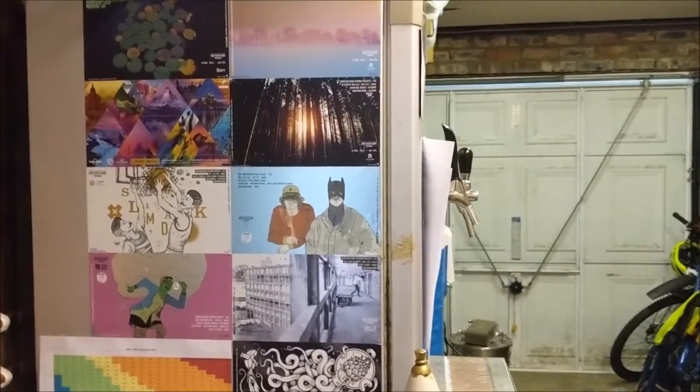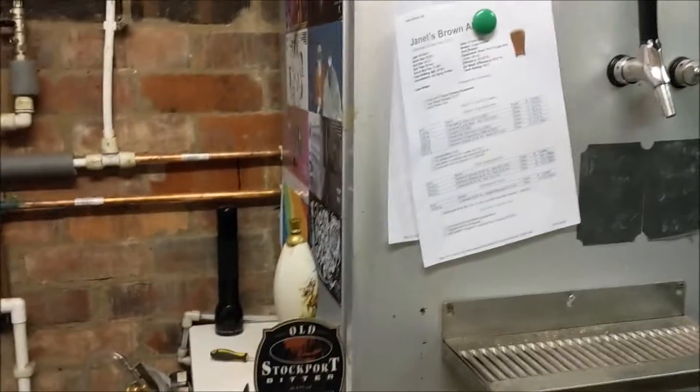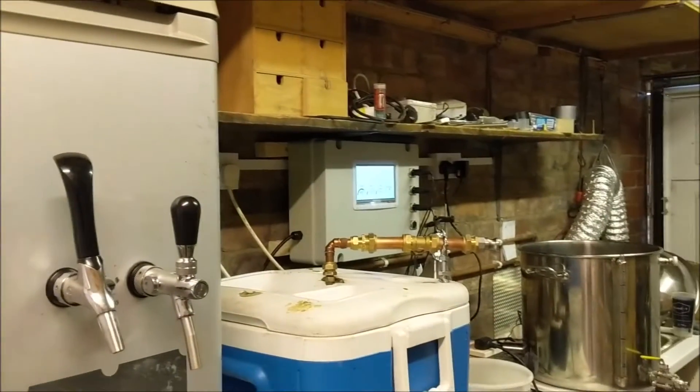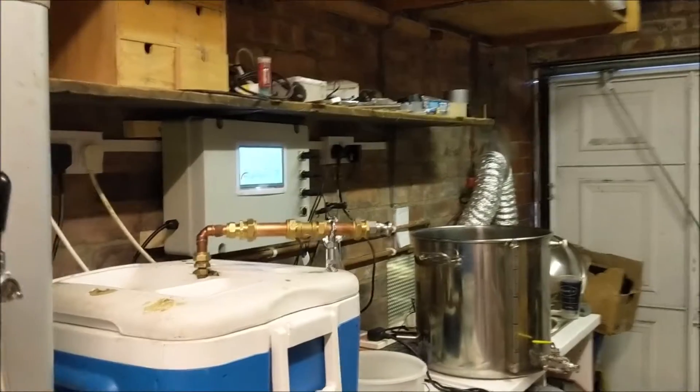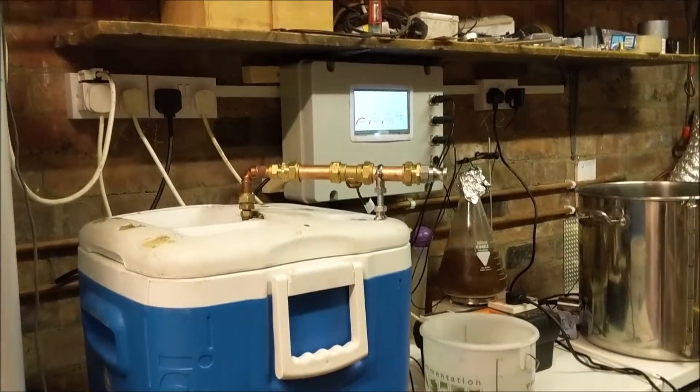Hi and welcome to a quick tour of the new brewery garage on our first full brew day. At this end we have the kegs and the hand pump when we need it, gas, and all those things. And then we move over to the brewery proper — today we're going to be doing a very simple SMaSH beer just to get the system running.